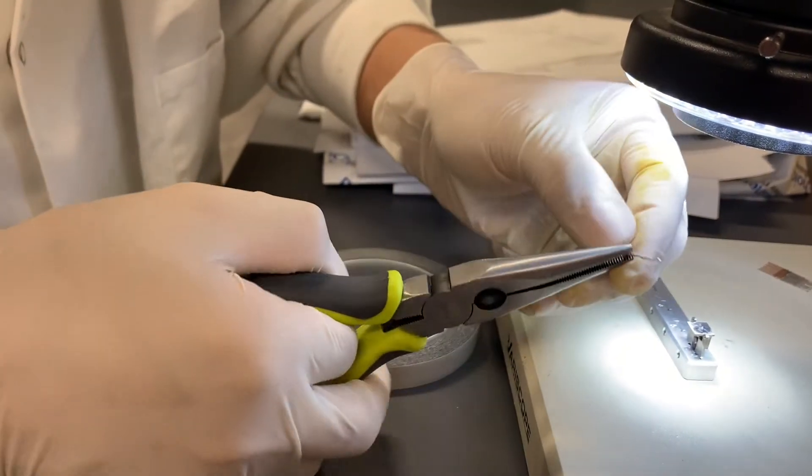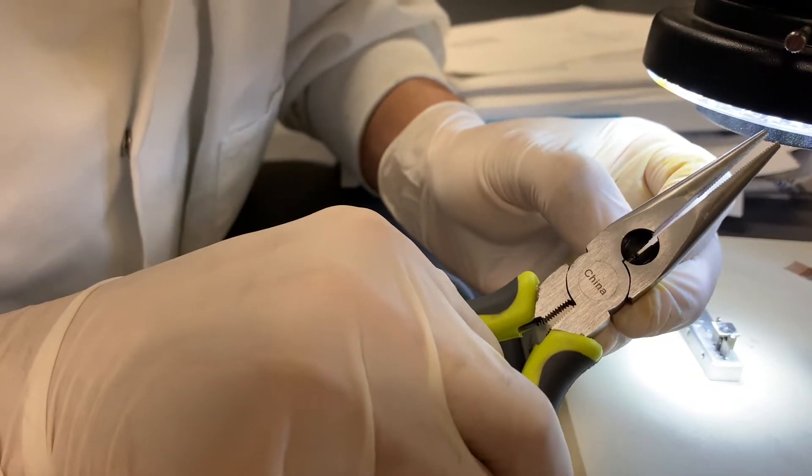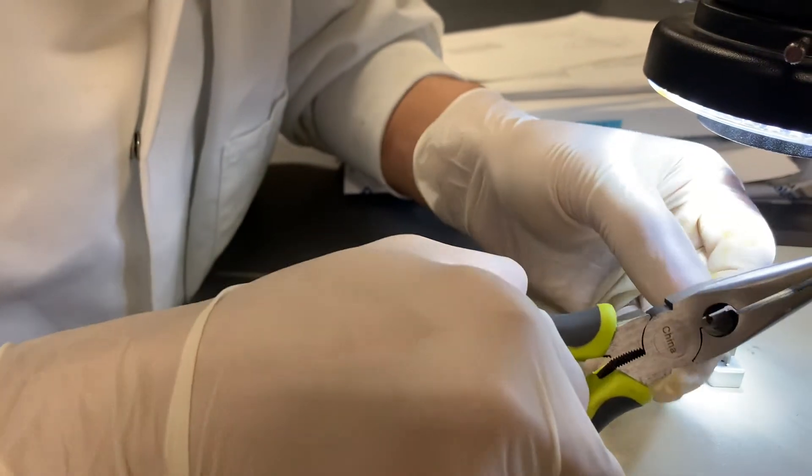Cut the head of the pin. Be careful, don't scratch the surface.